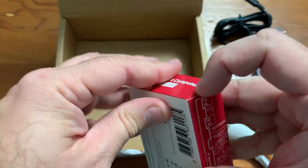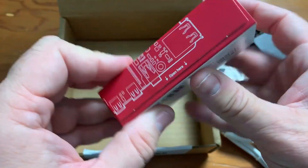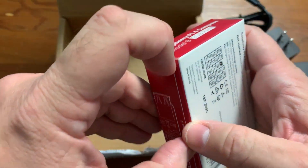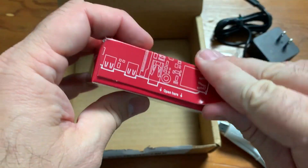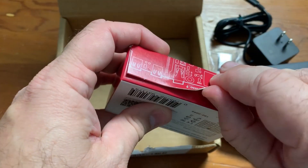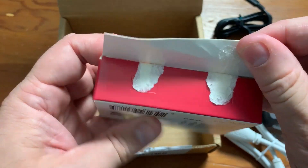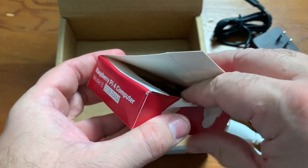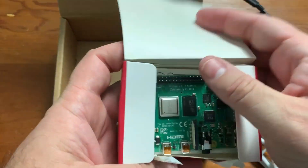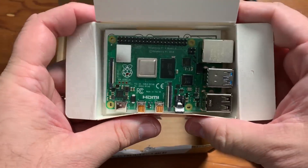Okay, it says 'open here.' How am I going to open this without tearing it up? They glue it so well that if you want to preserve the box, there's really no chance — I've just shredded it. We like to keep our stuff in pristine condition and not have it all torn up.